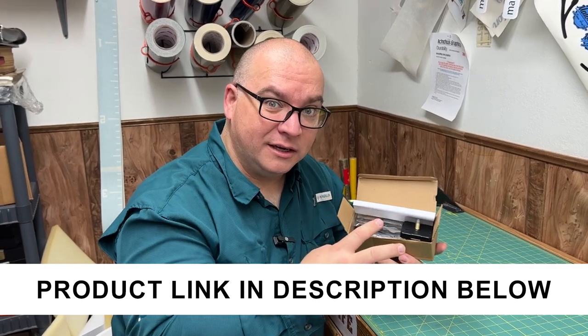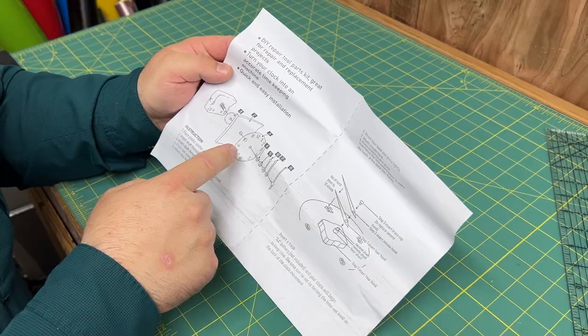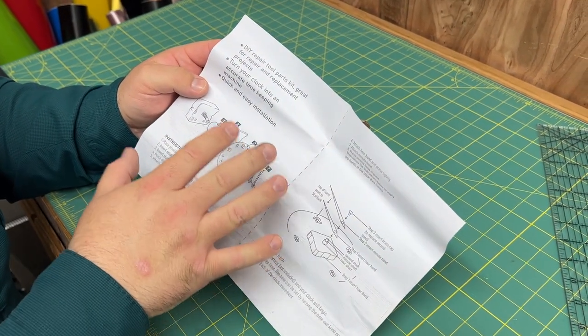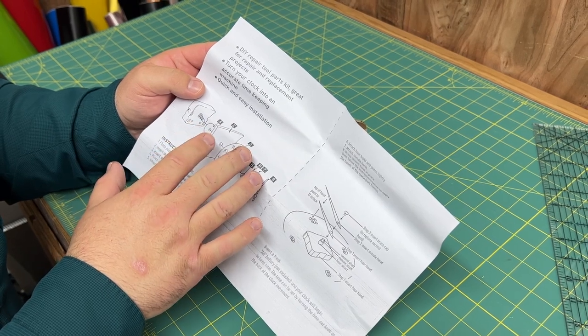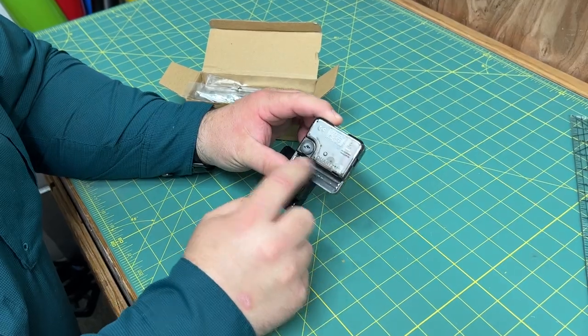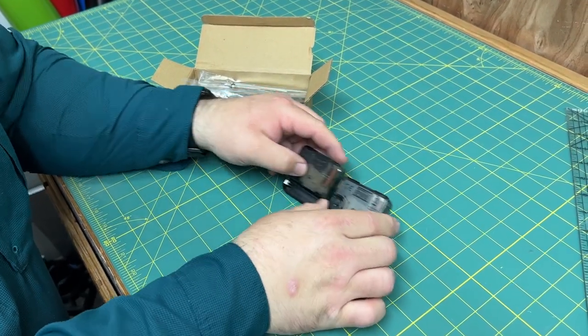A company sent me this clock kit here, so let me show you everything you get with this and then we'll see how we use it. It does come with a little instruction sheet. This can be used to repair a clock that you have, or if you want to make your own clock you can use it for that as well. It does not come with a battery, but it takes a double-A battery which are easy to get a hold of.